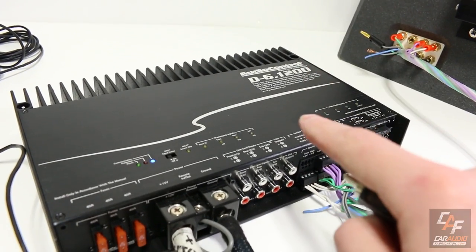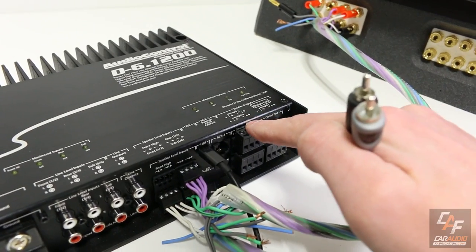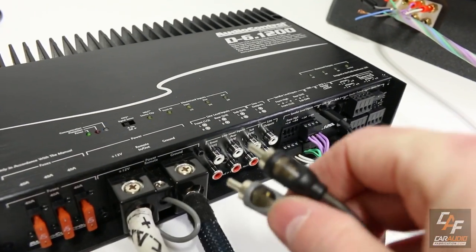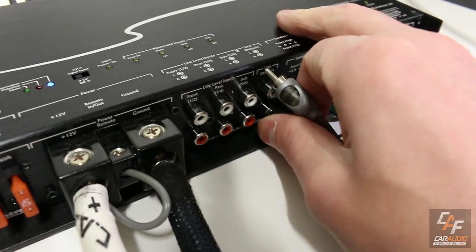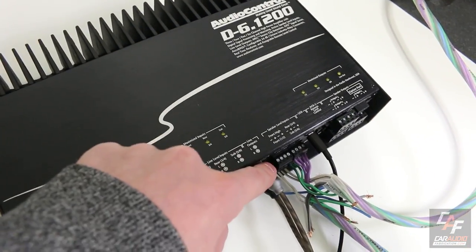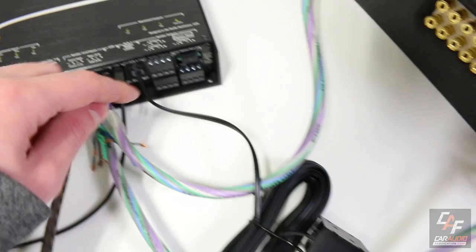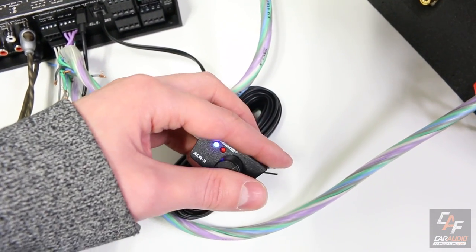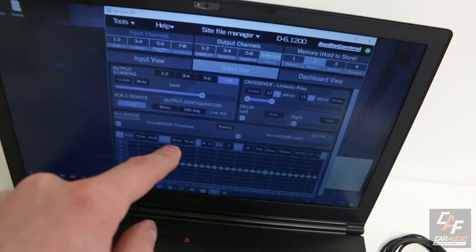This amplifier is super versatile with a ton of system design options. For a three-way front stage setup, tweeters on channels 1 and 2, mid-range on 3 and 4, and woofers on 5 and 6 — with a line output for a separate subwoofer amplifier. We can get the subwoofer signal out of this amplifier as a low-level signal to another separate amp. Using the ACR3, we can control the subwoofer volume independently, or control total system volume, and click and hold to switch between different presets.